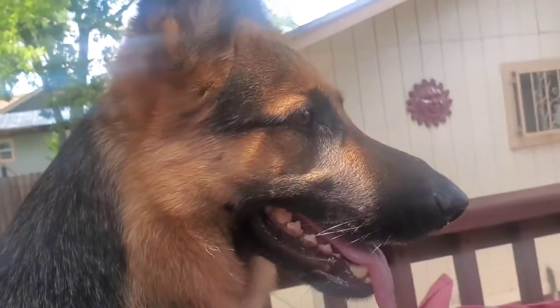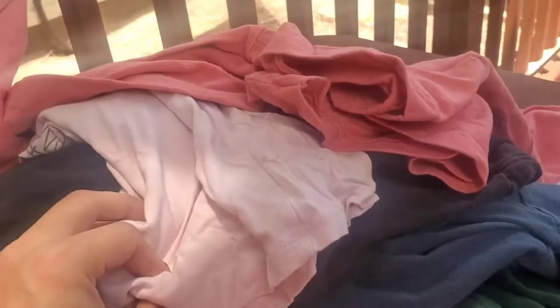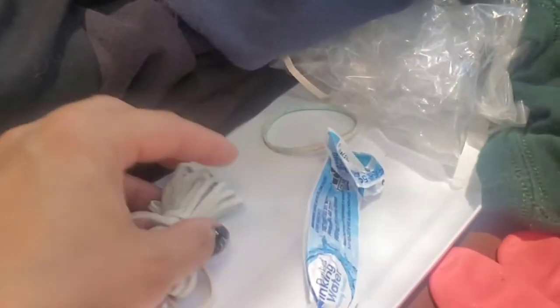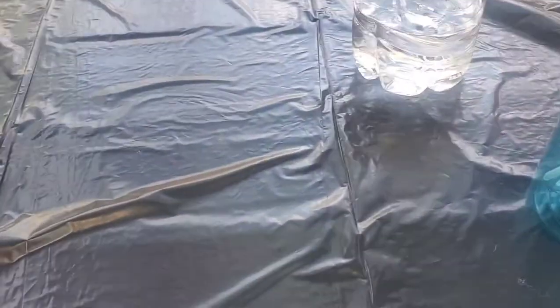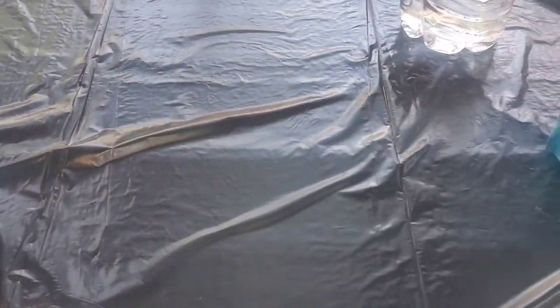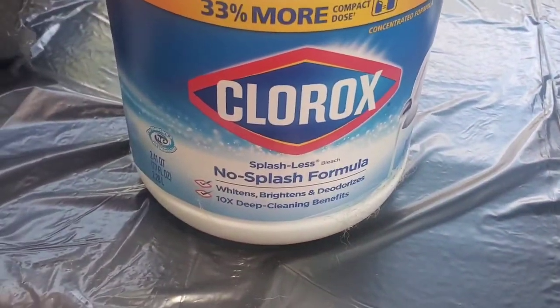What you need, of course, is items that you're going to bleach dye. You're going to need some rubber bands, some gloves — I'm going to use these because they're on their last leg. I use trash bags, but you can use any type of covering. I just rip the trash bags up and put the cover down to not bleach the furniture.